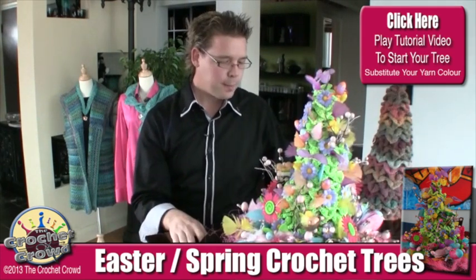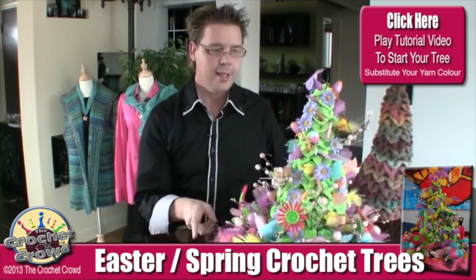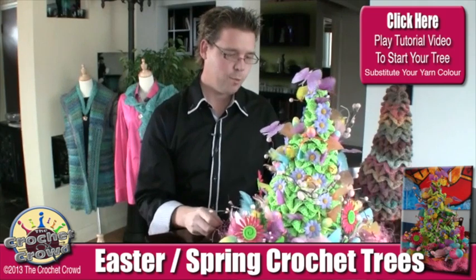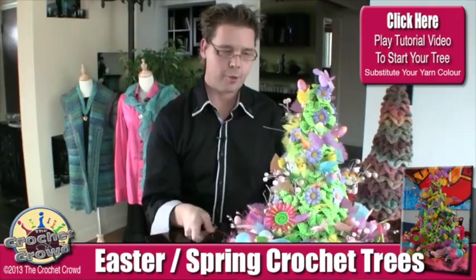Until next time, I'm Mikey on behalf of The Crochet Crowd. Go get the free video for this and just follow along, then run out to a dollar store or see what you have at home and see what you can do to expand with your creativity. Until next time, I'm Mikey on behalf of The Crochet Crowd.